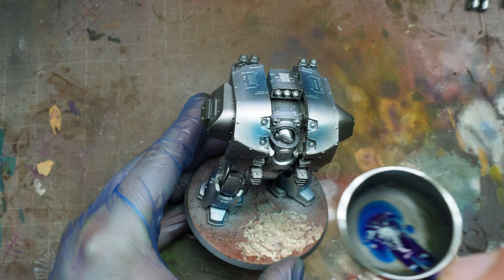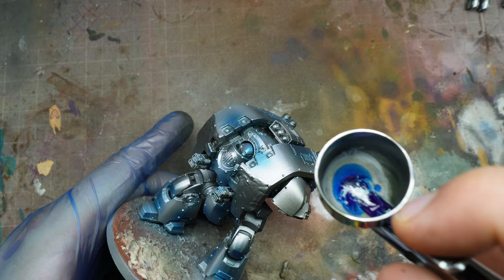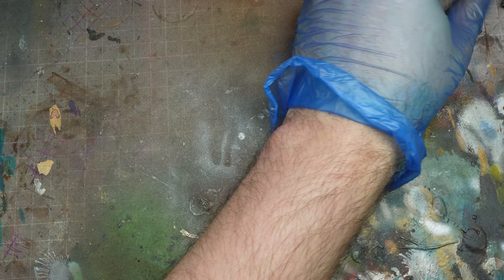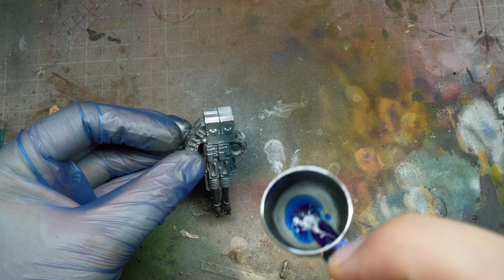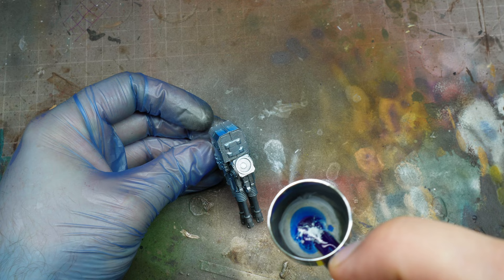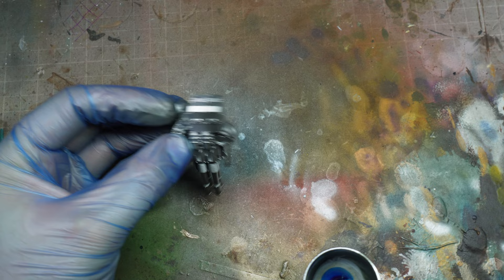I'm not worried too much about the shoulder pads, because I know those are going to be black later on. With the guns — like we did with the upside-down shading on our hazard stripes — the same is going to apply here. I'm just going to hit the top of them, angling the weapon away from the airbrush so I'm not catching that top edge, and that just creates a really nice effect.